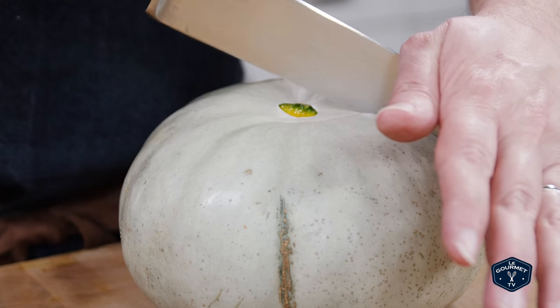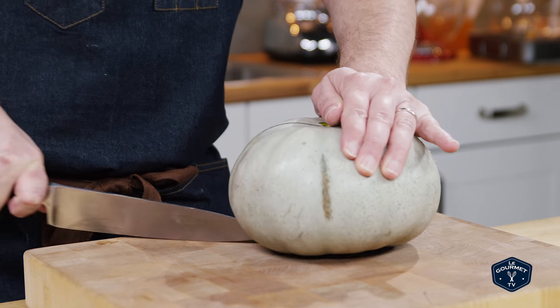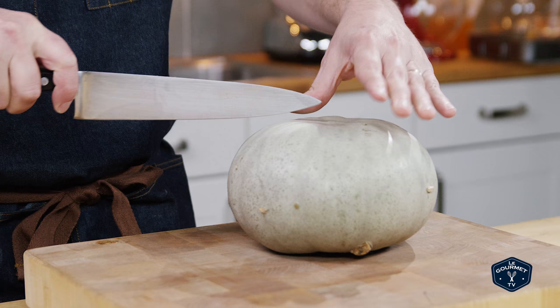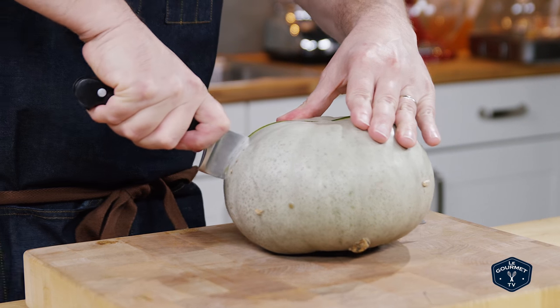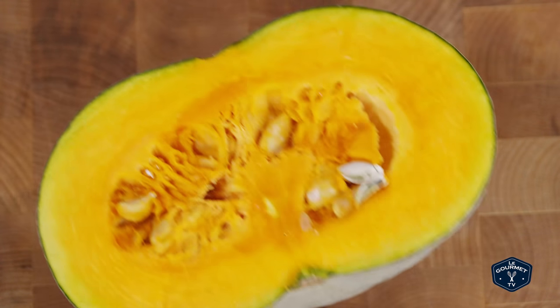It's fall, so a couple of weeks ago I went to the local farmers market and one of the guys had something he was calling a sweet meat squash. I'd never seen one before — apparently they're an heirloom variety that's available in the Pacific Northwest of the United States, so I thought I'd give it a try.